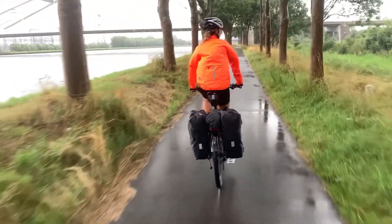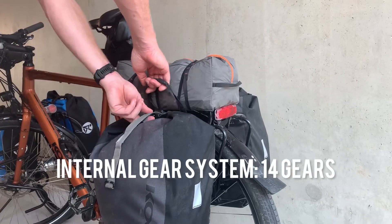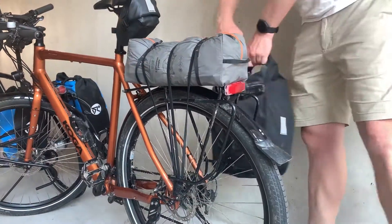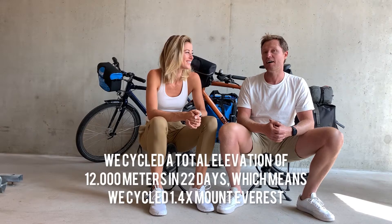The difference between the two gear systems is basically the gear ratio. The orange bike with the external system has 21 gears and the blue bike has an internal gear system with 14 gears. We found that with carrying the additional weight of the bike, going up hills — given the fact that we didn't always choose the least hilly route — the additional gears would be handy.